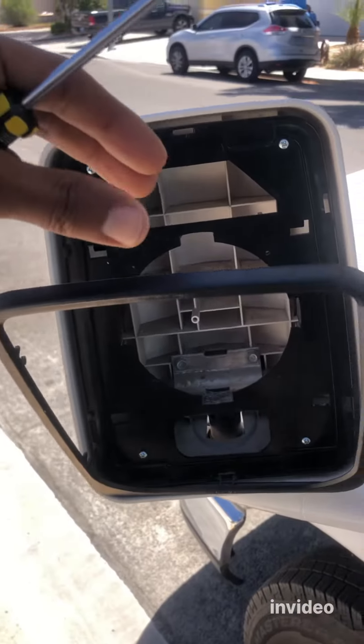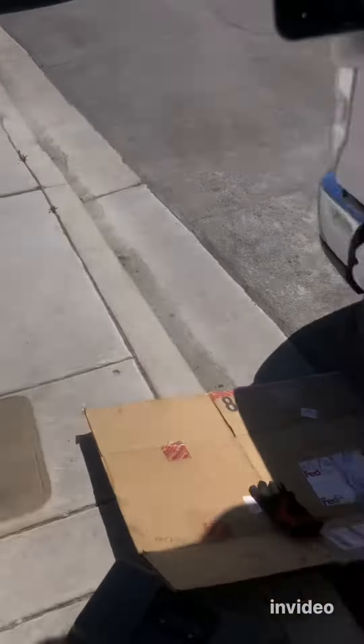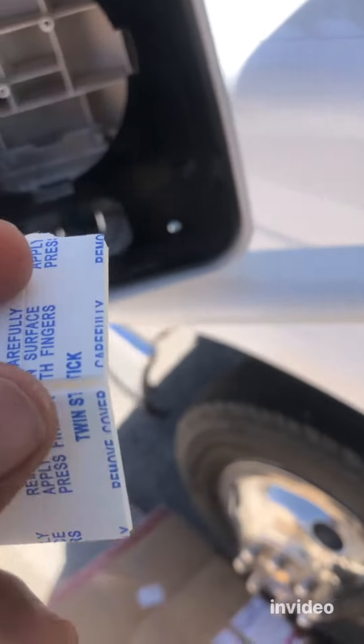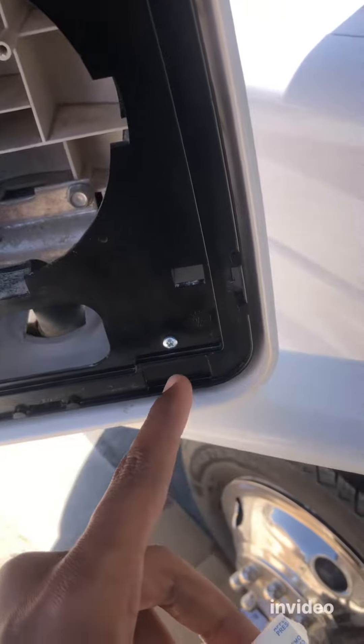Once you remove the trim, you can easily remove the old glass. Your new glass will come like this — you have the blind spot mirror, the big one, and then the stickers. The next step is to apply the stickers.